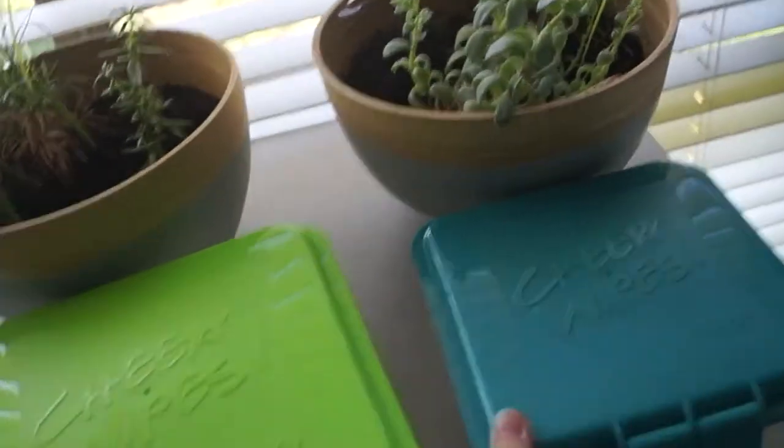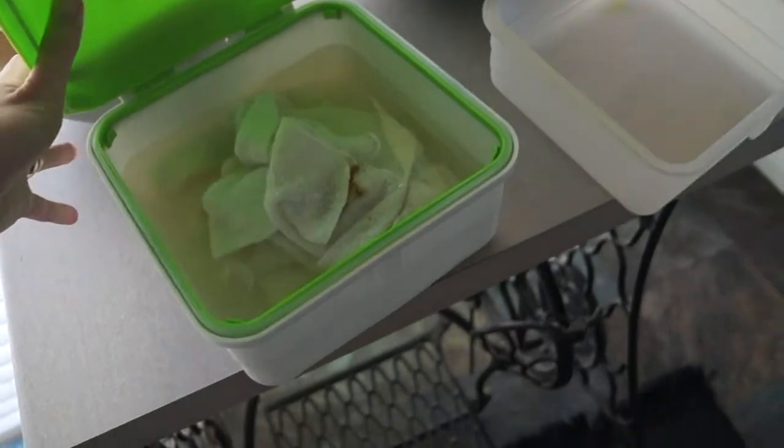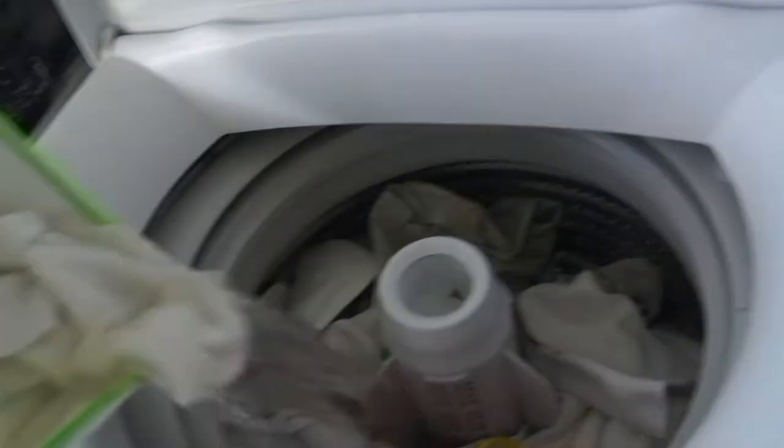We use cloth baby wipes too. I bought this kit which is very simple to use — probably a bit expensive up front but worth it for the convenience. I add what is left from the kit, both clean and dirty, to the wash.